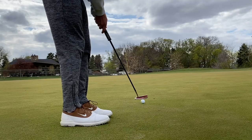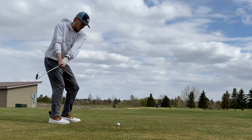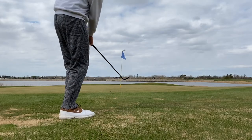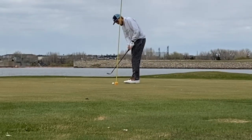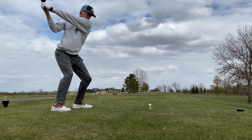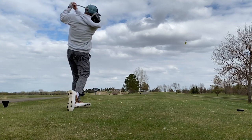Let's get back into the video — par three here, let's see what we can do. Got that drive a little bit on hole number nine. I think we're going to be in the fairway bunker — we'll chip out and see what happens.